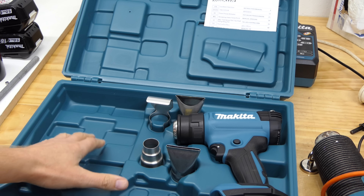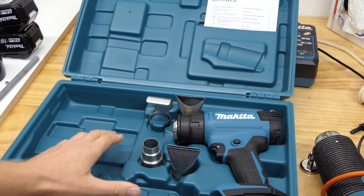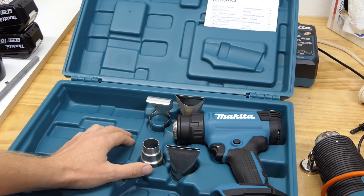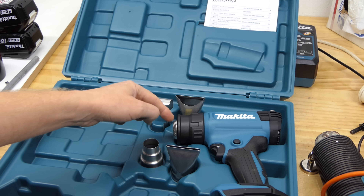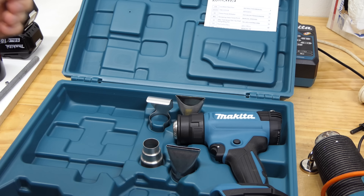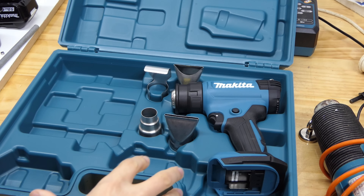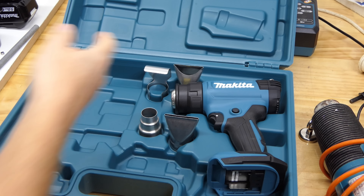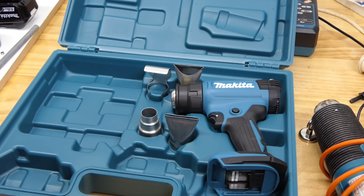Is having a plastic container really clever for a tool like this? I would have thought you'd want it in a metal one if you were using something like this all the time, or at least maybe a hardwood one. Because if this is really hot and you chuck the nozzles back in here, it's just going to melt straight through the plastic. This is how it comes in this part of the world — it may be slightly different where you come from.